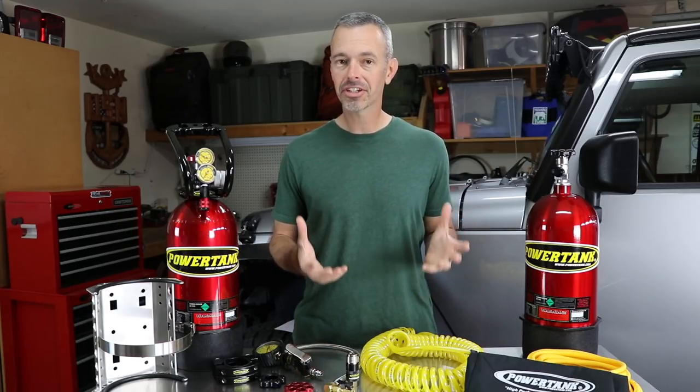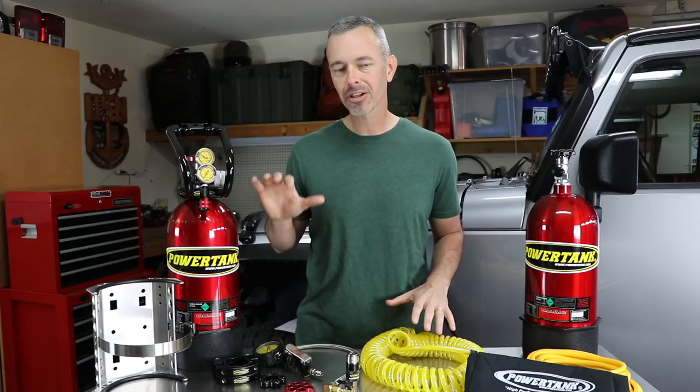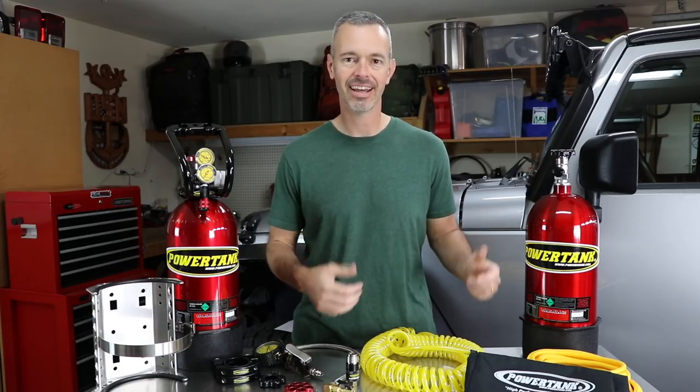Have you ever considered CO2 as your onboard air option for your off-road vehicle? Today we're going to take a very close-up look at this Power Tank CO2 system, talk about some of the pros and cons of CO2, and then take it on the trail and test it out.